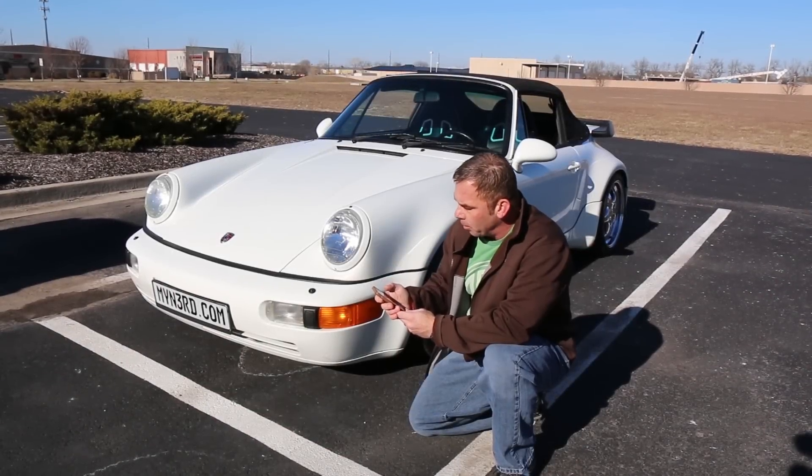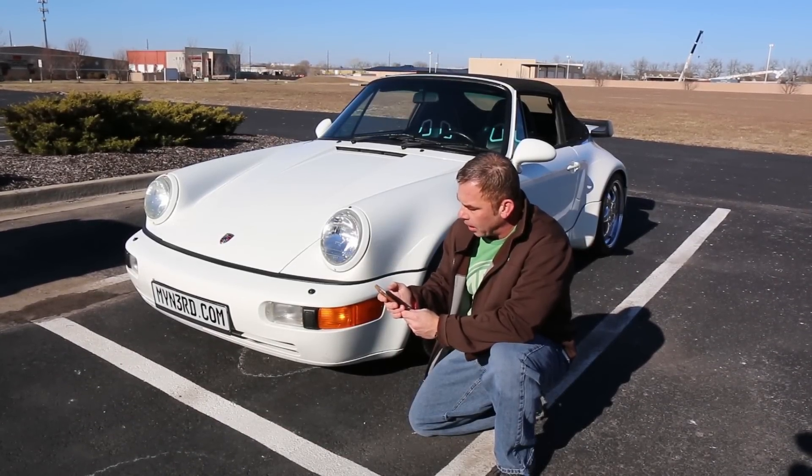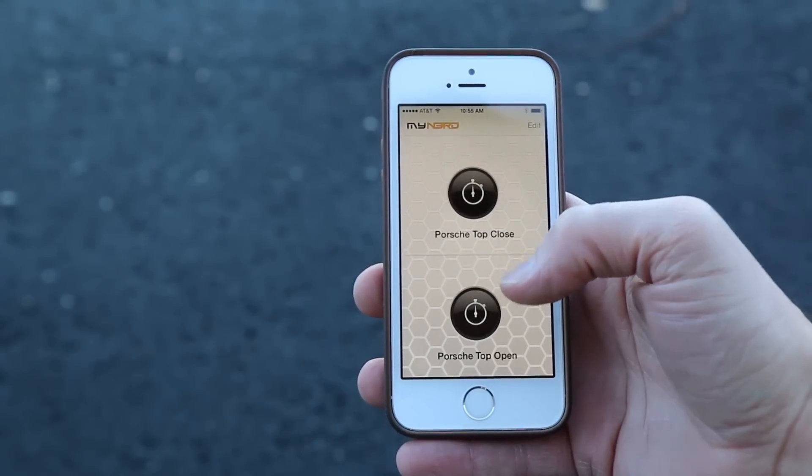Now I've turned those momentary buttons into a timer button. So now I should only have to push this button once. Let's see how that works.